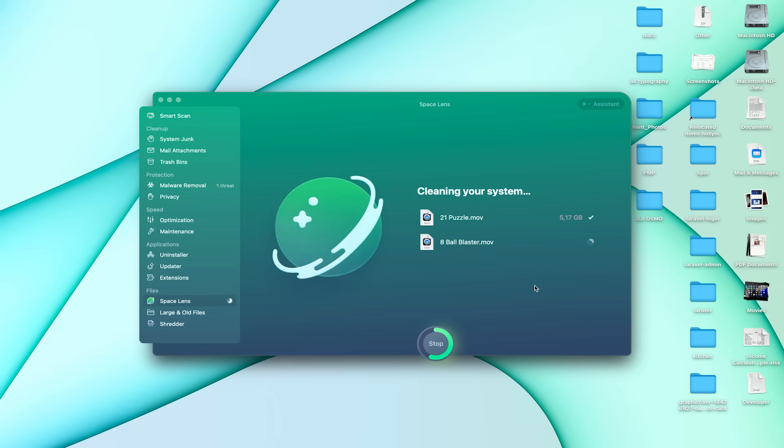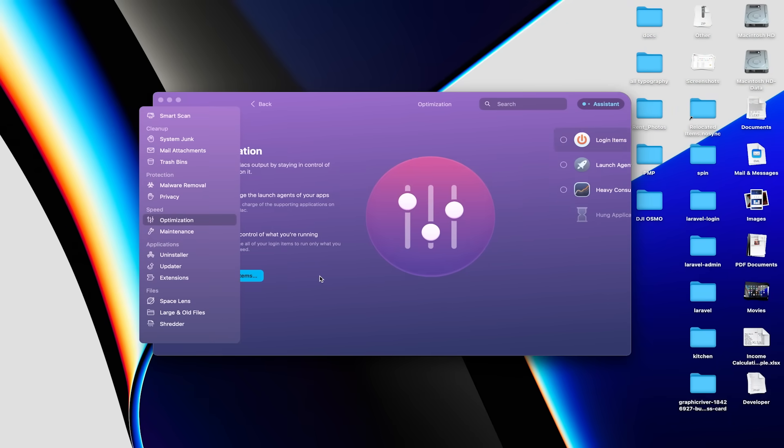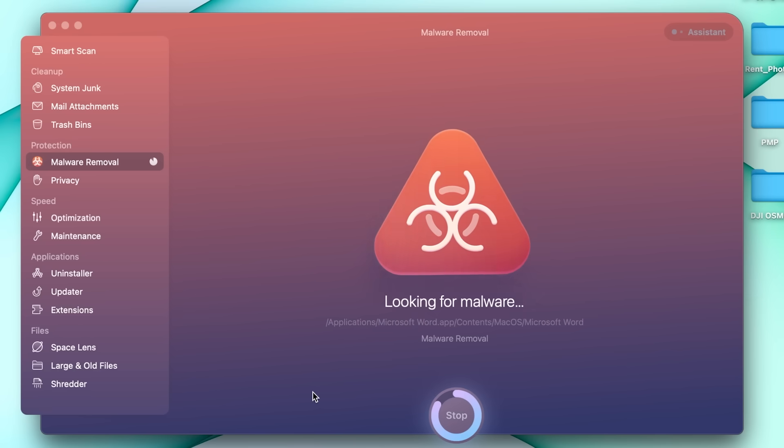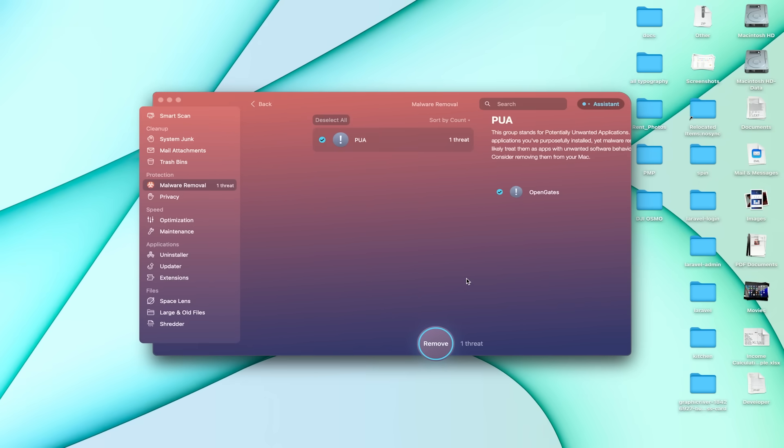Space Lens will help you analyze your disk space. Another superpower of CleanMyMac X is its optimization — increase your Mac's performance by controlling what apps or processes are running on it. With malware removal, you can scan your MacBook for crypto miners, viruses, and adware, and remove them instantly.